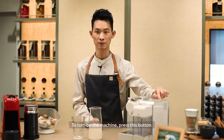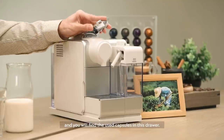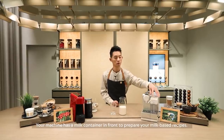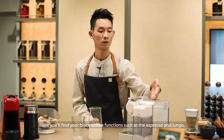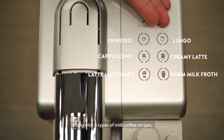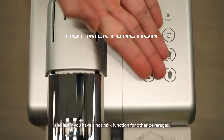To turn on the machine, press this button. Place your coffee capsules here for brewing and you will find the used capsules in this drawer. Your machine has a milk container in the front to prepare your milk-based recipes. Here you'll find your black coffee functions such as espresso and lungo, along with three types of milk coffee recipes. And lastly, you have a hot milk function for other beverages.